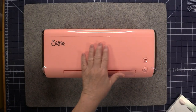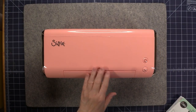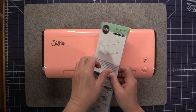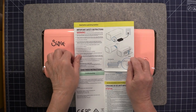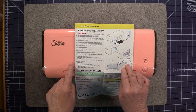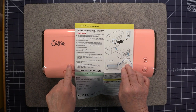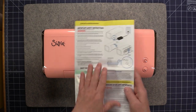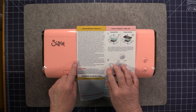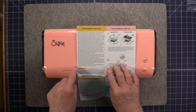I went ahead and removed all the wrapping from the machine and read the instruction manual, and I'd like to point out two things. There's a page with all the warnings about operating the machine, and you really should read all of those before you use it. Then on this page where it says 'Using the Big Shot Switch Plus,' it gives a lot of really useful information about operating the machine.